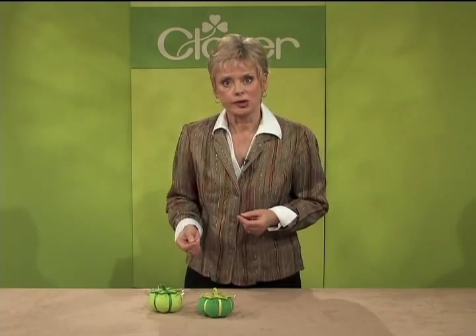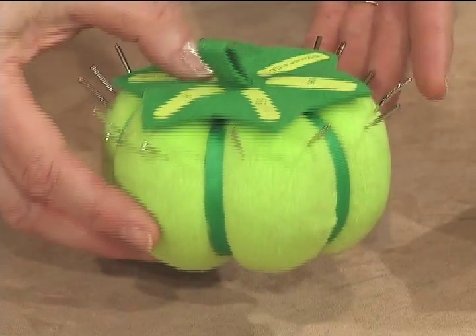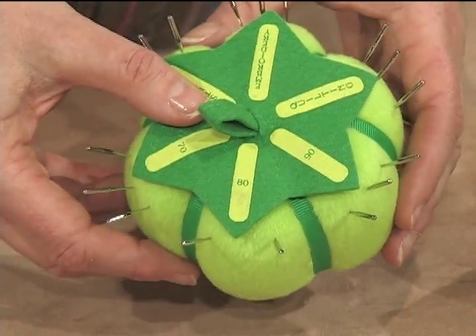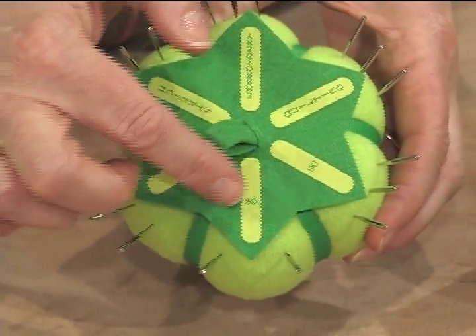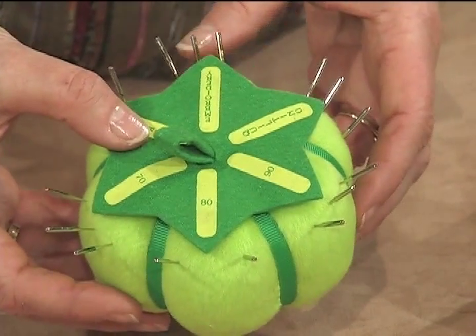Let's begin with the Sort and Store for machine needles. The super-sized tomato-shaped cushion is divided into six sections. The most common universal needle sizes — sizes 70, 80, and 90 — all have a location marked on the leaf of the tomato.